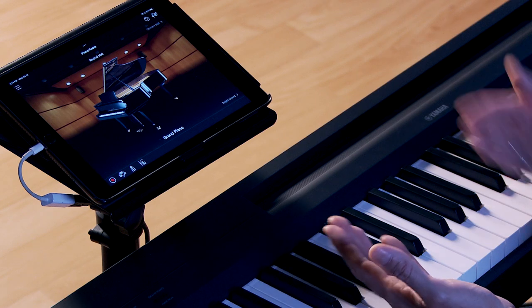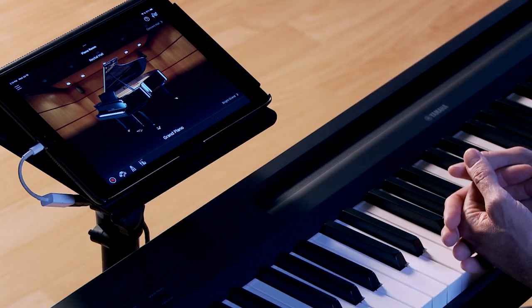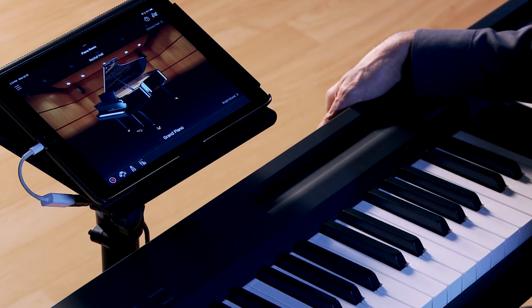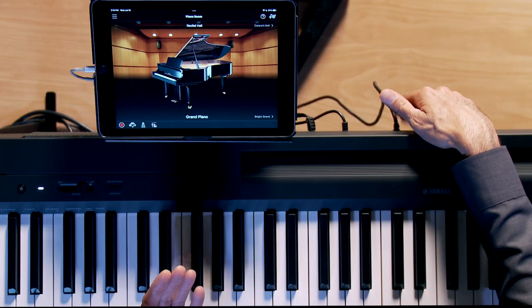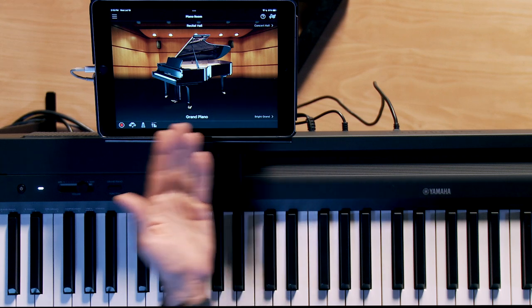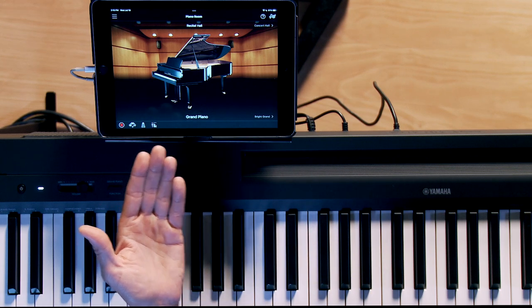One of the coolest upgrades to our entry-level P-Series line is compatibility, finally, with one of our most amazing apps — the Smart Pianist app. It is Android and iOS compatible, and connectivity is a breeze. It utilizes the USB-to-host port, which is normally where you would connect your P143 to your computer or laptop, because it has a built-in audio and MIDI interface. In this case, we're using it to connect to an iPad, and right here we have Piano Room up on the Smart Pianist app.